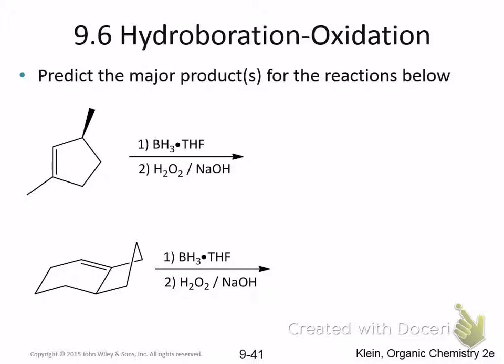It makes an anti-Markovnikov addition. So what you would expect is, here's the more substituted carbon. You'd expect the addition to take place on the other carbon. So the result is...